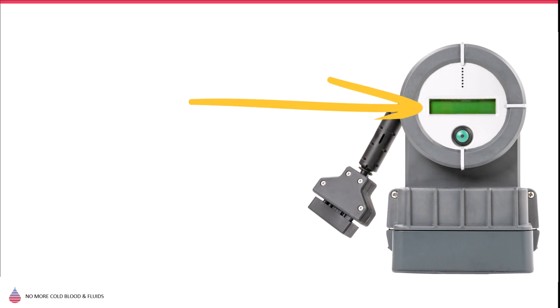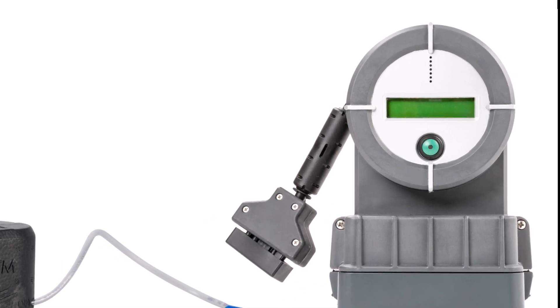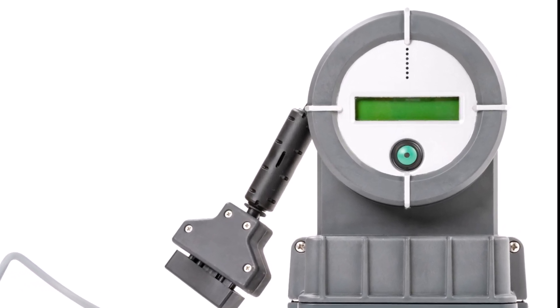The Warrior has three main components: the base unit, the battery, and the compact disposable unit. The base unit hosts the control and user indication functions. It analyzes blood and fluid temperature hundreds of times per second, and changes in flow rates are immediately captured. Adequate measures are taken to ensure a constant 38 degrees Celsius outgoing temperature.